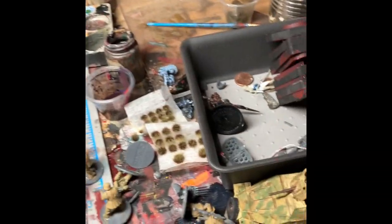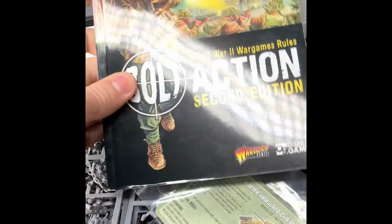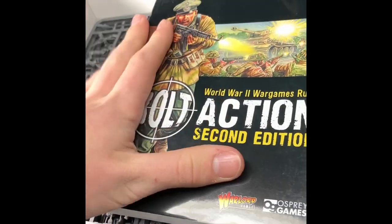The next thing you'll get is the full second edition Bolt Action rulebook. It looks super, super beefy at first, but I've noticed that a lot of it is history and scenarios and rules for the different armies and stuff. So it's not as bad as it seems.